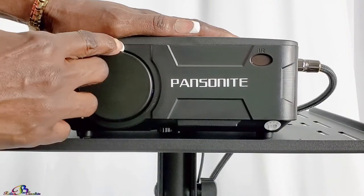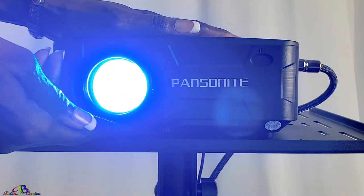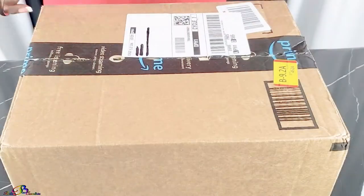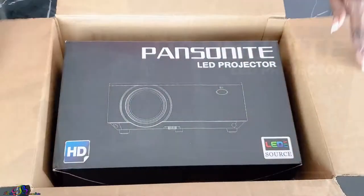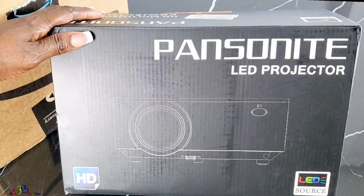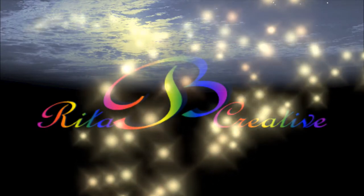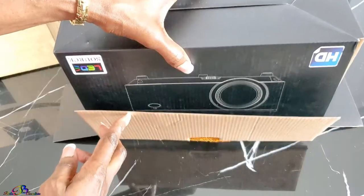Peace and blessings, welcome to Rita Be Creative. The backyard quarantine series continues with our outdoor movie setup. In today's video we will unbox and review the Panzanite mini projector 5200 lux for outdoor movies and home theater. This video is not sponsored — check the description box below for more information.